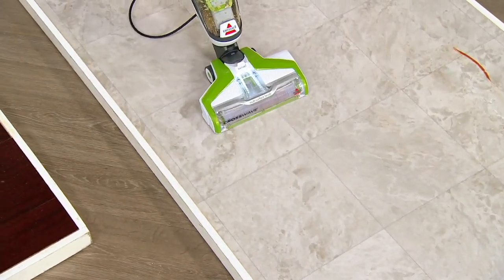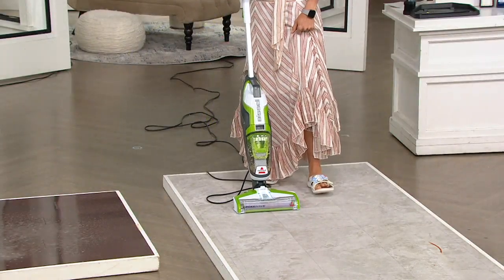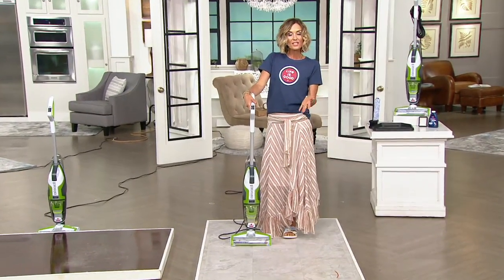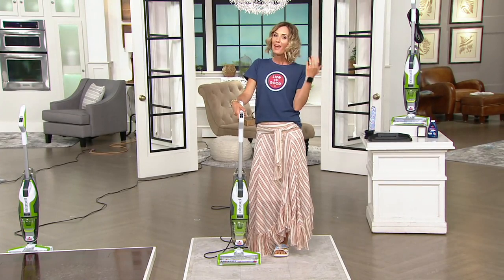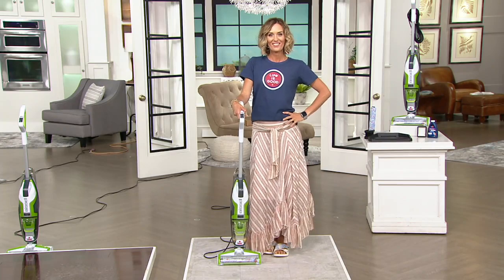Go out and do fun, summery things on a gorgeous day today. This is going super fast. We have a thousand left and they ship to you on the 28th. It is $50 less, four easy payments on your major credit card, free shipping and handling. Let's see Scott using this at home — he can show us how it works.